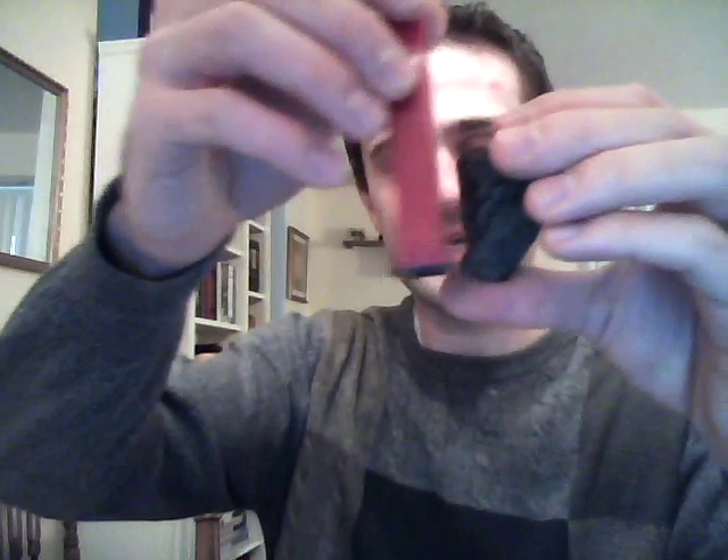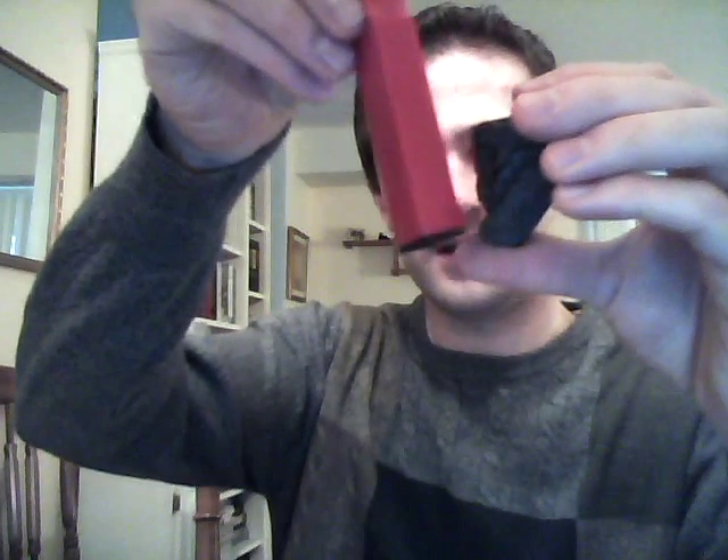Next we've got magnetite, which tends to be sparkly — the sparkle is really coming out in the video here. It can be magnetic; in this case it's only weakly magnetic — maybe the sample or my magnet isn't great. But the diagnostic test is just to stick a magnet to it, and that'll tell you if it's magnetite or not.